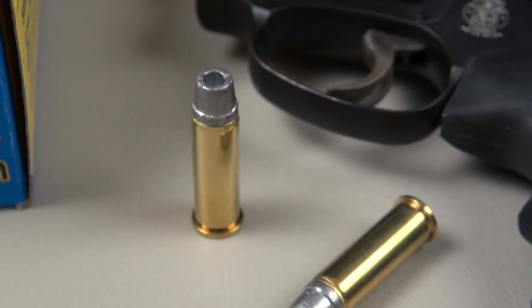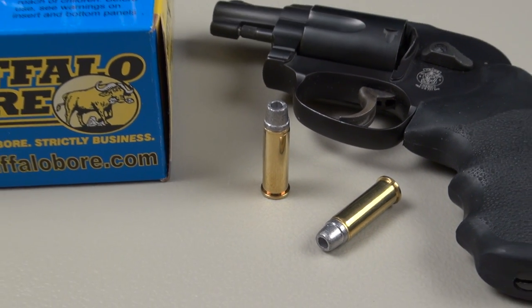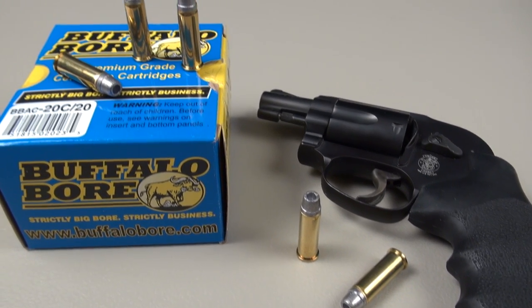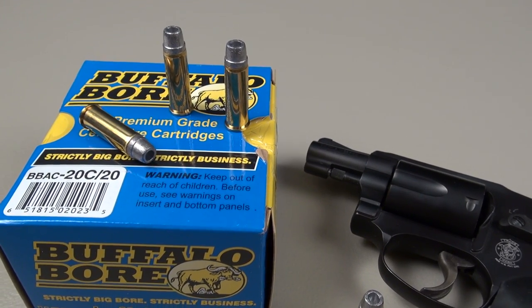My average velocity was 850 feet per second out of this little gun, and that's actually the advertised velocity. There was very little deviation between the low and the high — you'll see that in just a moment.